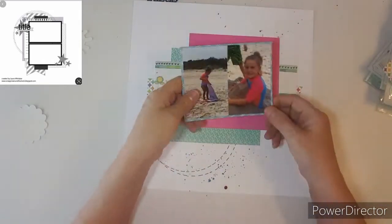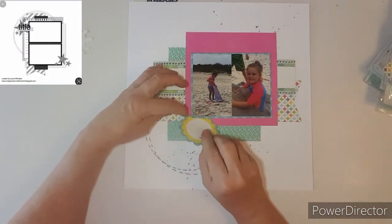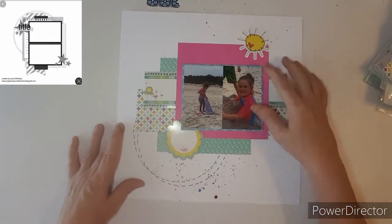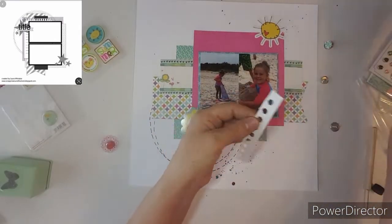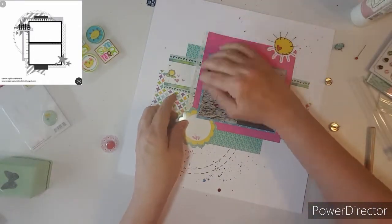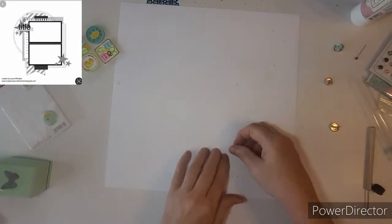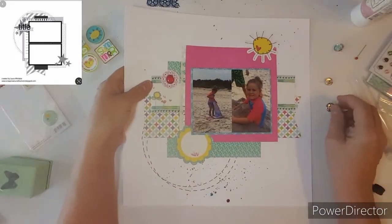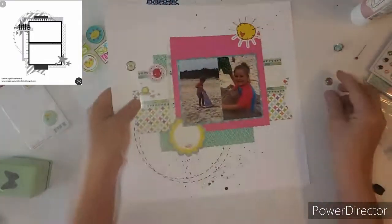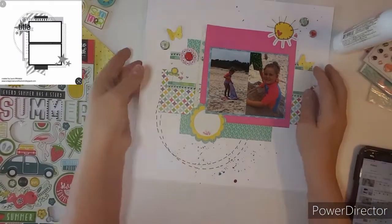I turned the sketch because my photos were 4x6 vertically, so I went ahead and turned the sketch. Now I'm just kind of placing my embellishments and gluing them on. I pulled out some notebook paper and just kind of trimmed the edge to stick that little notebook page in. Now I'm going to stick in some brads. I used 4 brads on this layout and I was very pleased with that — I hardly use brads, I've been getting out of using them. And now my video cuts off, so you'll miss me punching out my butterflies.